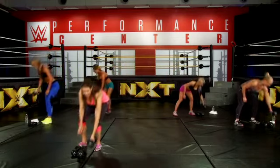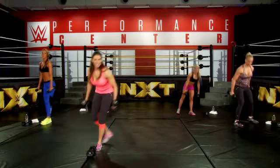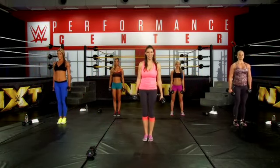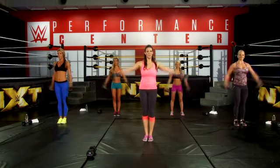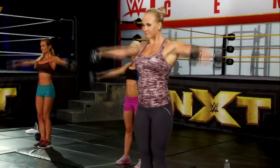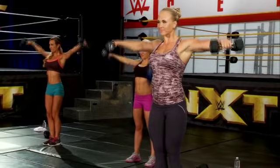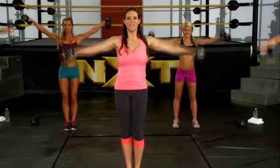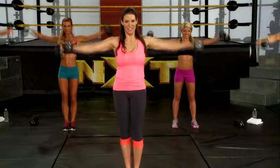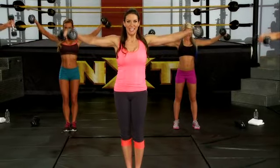Now we're going to do our lateral raises — remember, this is with the lighter weight. We're going to be raising our arms straight out to the side with a slight bend in your elbows. No swing. Eight reps.